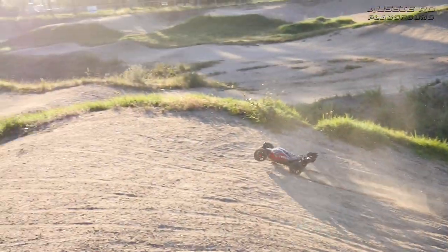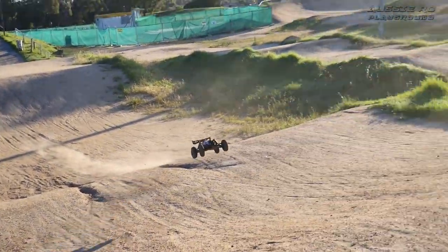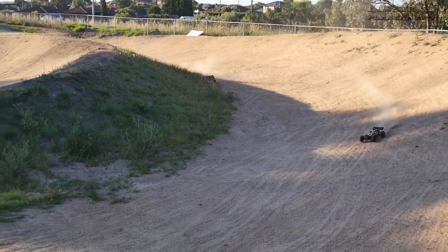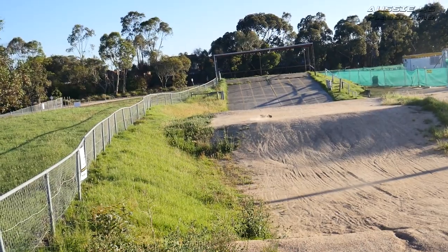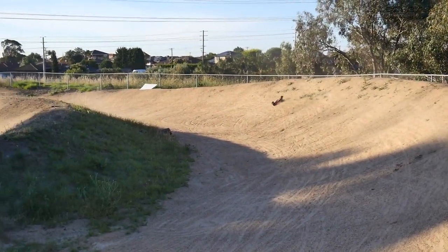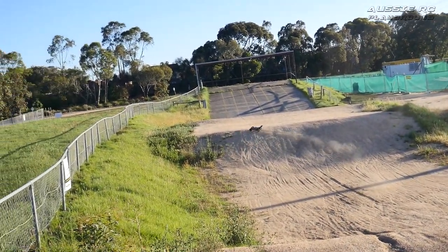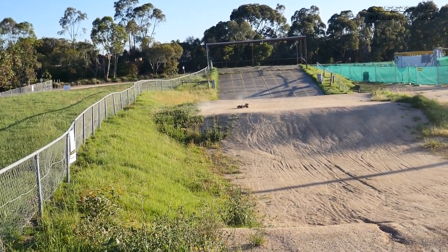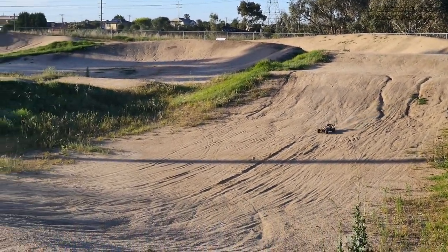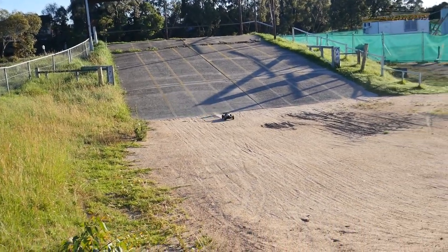So here on 3S, I think this is probably capable of backflips, maybe, if you have a ramp that goes high enough. Man, this thing handles good — I'm impressed. This thing's nuts. This thing's a flyer. Let's take it on the big jump, see how it handles that. Now this jump has claimed many lives in the past, but it has also created many heroes. Let's see which one the Typhon is.